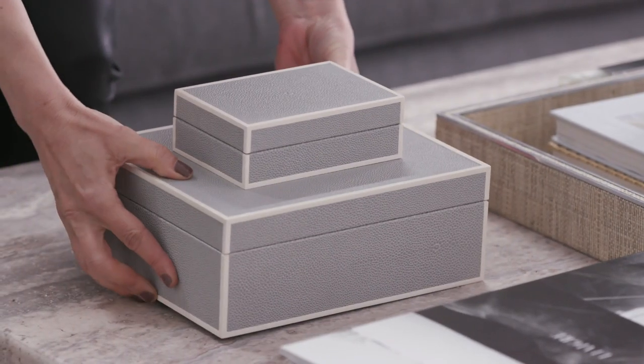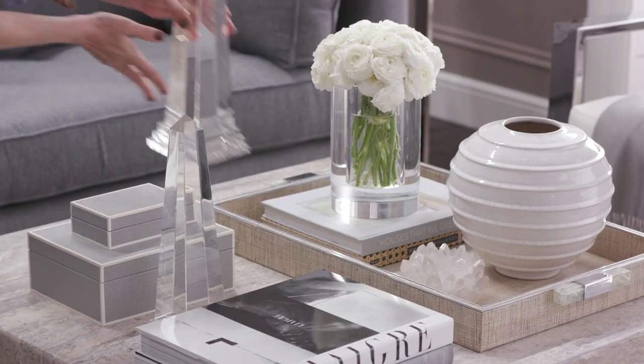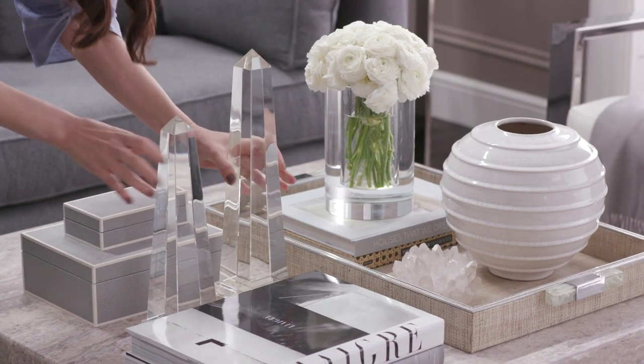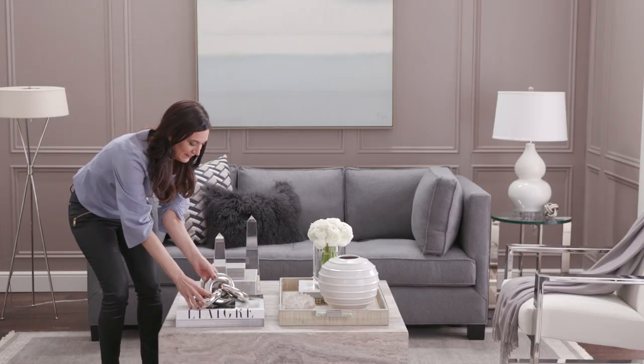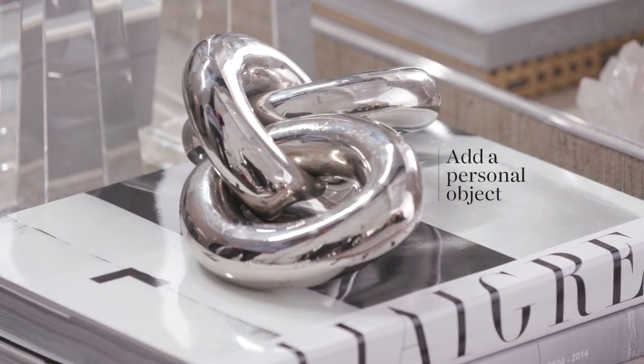Let's keep this interesting — we're going to vary our heights. Here we've got the tall obelisk, the medium boxes, and the short stack of books. A key element on every coffee table is a personal element, something that helps you reflect your personal style.